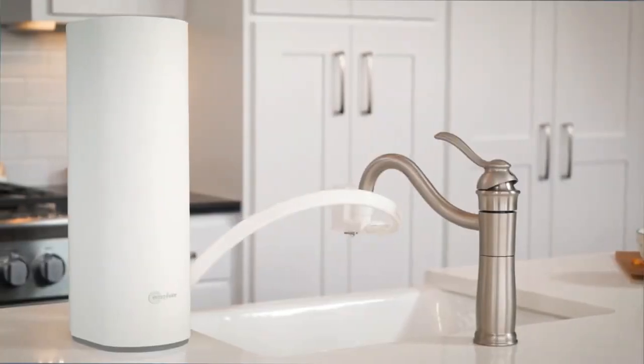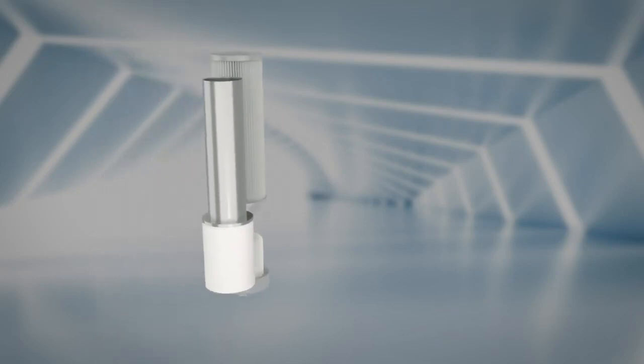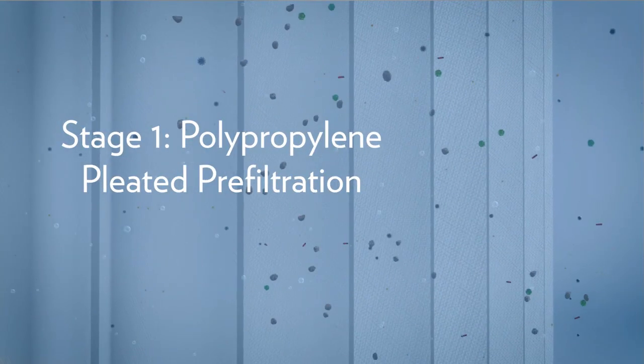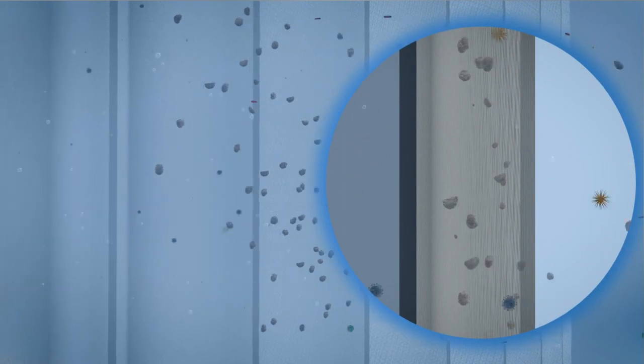Our unique purification staging method maximizes the power of the purifier. Here's how. The purification starts with polypropylene pleated prefiltration. This accordion-shaped filter preps the water by removing large particulates such as dust, sand, and sediment.